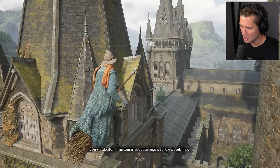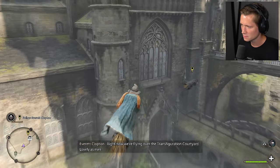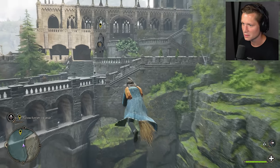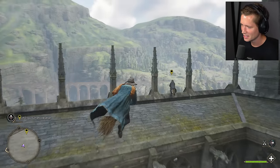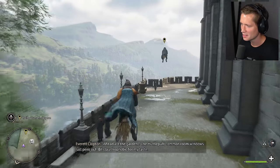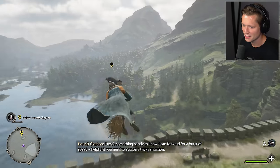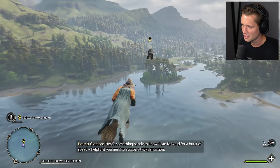Little Ravenclaw getting us in trouble. The tour is about to begin — follow closely now. Right now we're flying over the Transfiguration Courtyard, lovely as ever. Let's hope the headmaster isn't having tea by the window today. This is so cool, dude. Nice to get above it all, isn't it? Ahead, the gardens — the Hufflepuff common room windows just peek out. Bit claustrophobic for my taste.